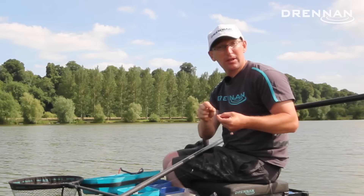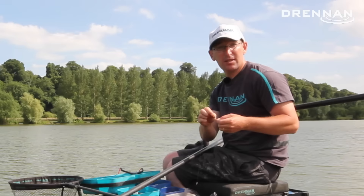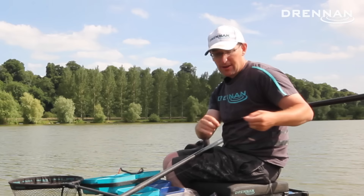Then the second bulk — the all-important double bulk that gives this rig its name — is two, or more often three, number eights. That's the largest size of lead shot you're allowed. A number six or number four shot would be as effective, but because these are lead they're smaller, it's neater and gives you a bit of flexibility. You can move them up and down the line by splitting that into three number eights instead of a number four or a number six.